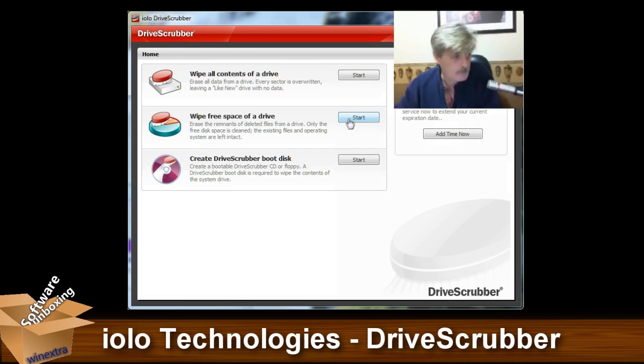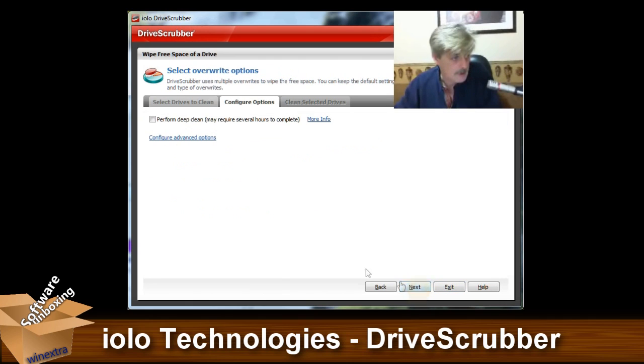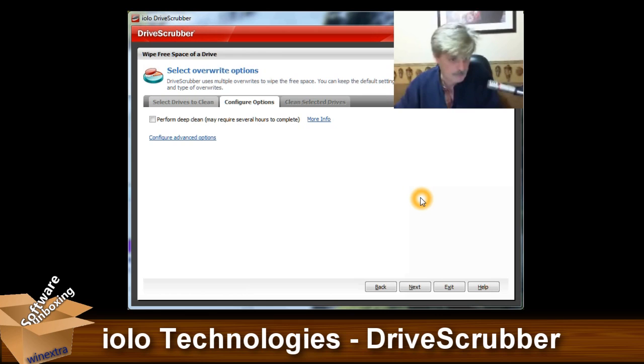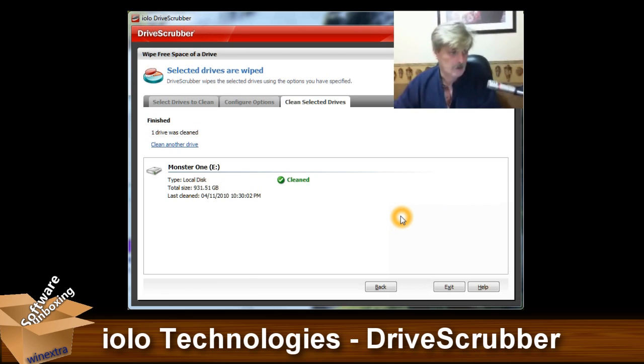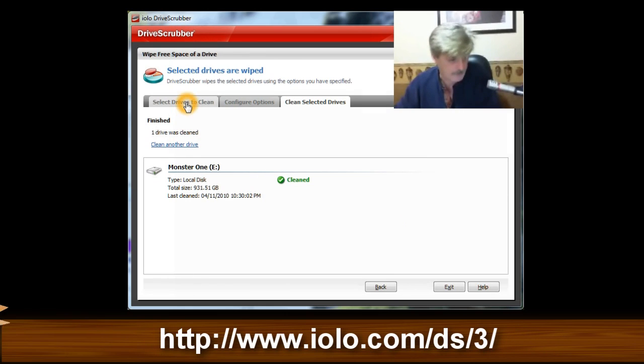We'll exit out of here. Now, to wipe free space off of a drive, you can select what available partitions there are — local drives — and hit Next. If you perform a deep clean it's going to take a long time, so you might want to think twice. But as you can see, it goes through — bang! It's done. Simple as that. All your free space is wiped; there's nothing there for anybody to find, no matter what they try to do.